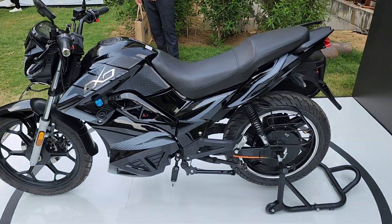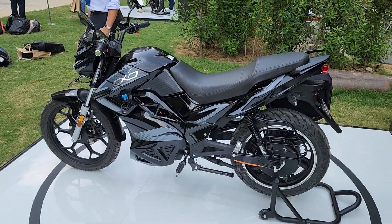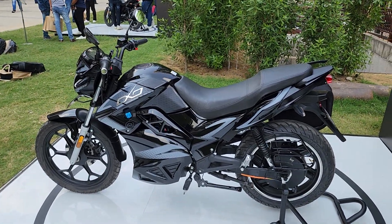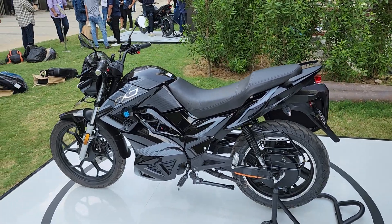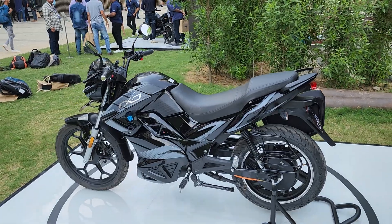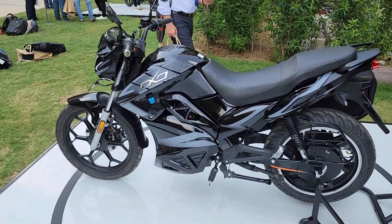So that was the all-new Hop Oxo electric motorcycle. We haven't ridden it yet, so we don't know what the real-world performance and range are like — that information will be coming soon when we get to ride the motorcycle. Stay tuned to Motor Rides, subscribe if you haven't already, press the bell icon, and ride safe.